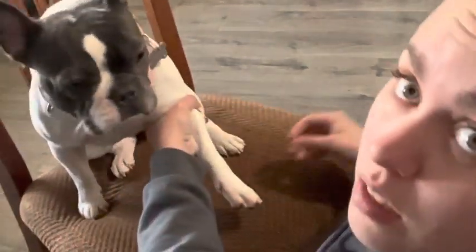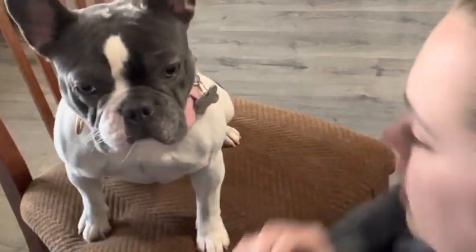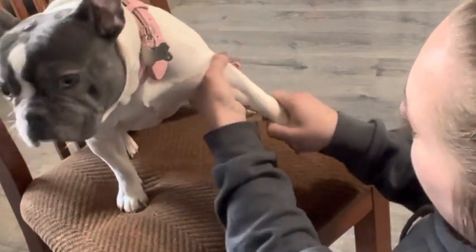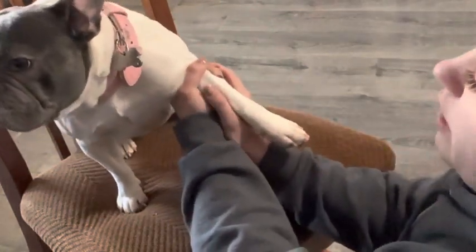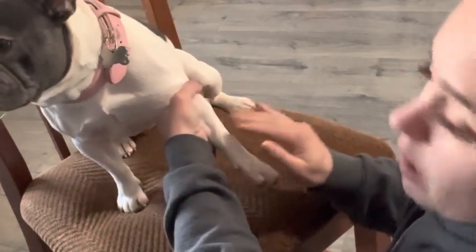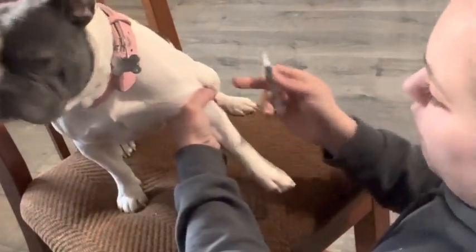I'm just going to let her go for a second while I get this needle ready. So stretch the arm out, grab and twist. If you're doing this alone, it's kind of hard to keep your thumb. A lot of times they put their thumbs right here to stabilize that vein. But when you're doing it by yourself, it's kind of hard — sometimes you have someone else hold that vein for you or hold this part for you.